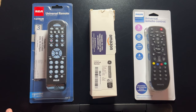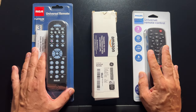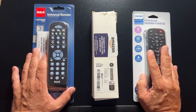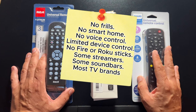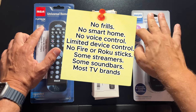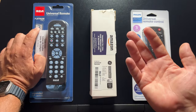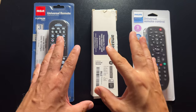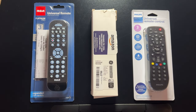Right off the bat, I will just say that these remotes are all no frills. They will not control your smart home. A couple of them will control some streaming players, but they won't control all streaming players. They're limited to the number of devices you can control. The RCA and Philips can each control three, and GE can control four. Some models are available where you can control more or fewer devices, but these are pretty much the status quo in the cheap universal remote game.